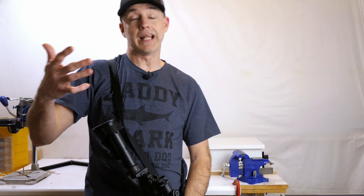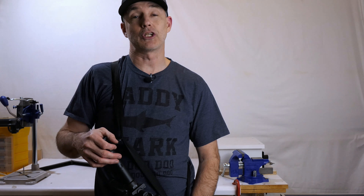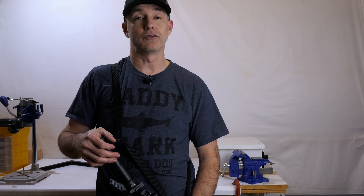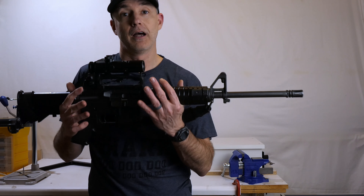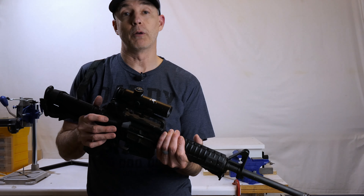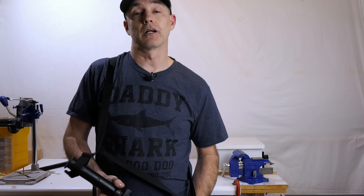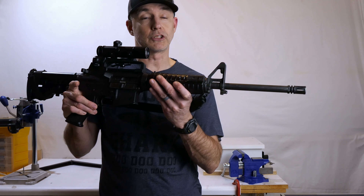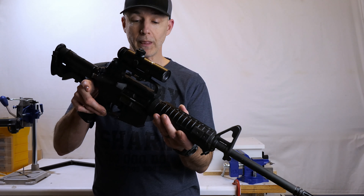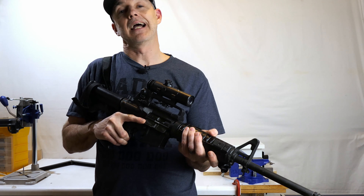I've had it all this time. Of course, the assault weapons ban federally has been lifted, although states all over the union are continuously trying to ban us from having firearms - both to enjoy the sport of shooting and to defend ourselves. But anyway, that's not what this video is about. This video is talking about this gun and its impending upgrades.